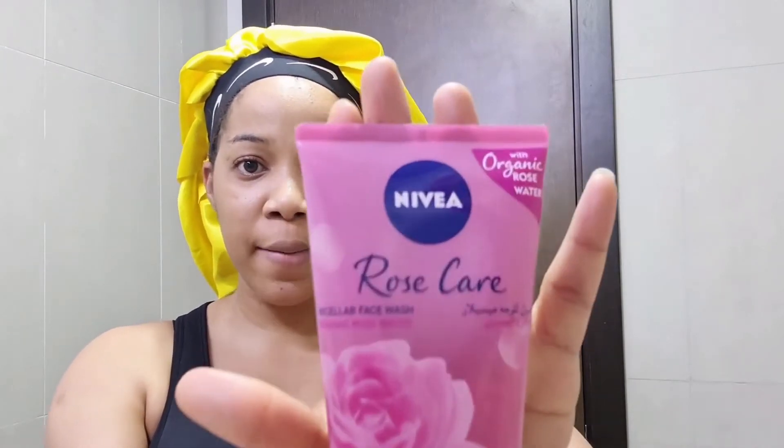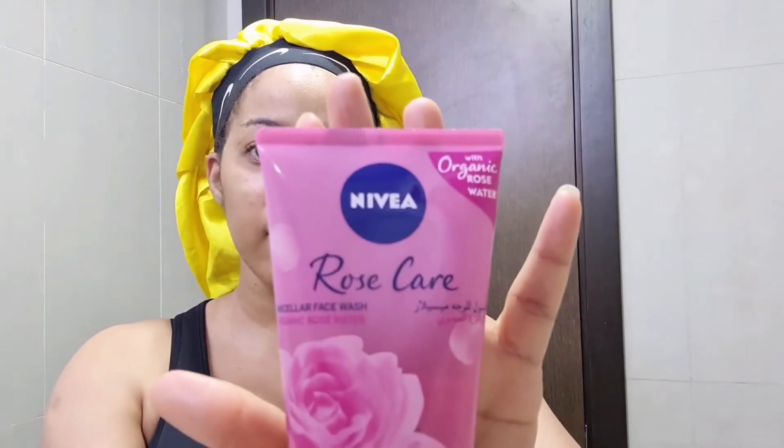I use just one brand, one product, and it's Nivea. First things first — the first thing that goes on my face is my face wash. I use Nivea Rose Care, and this one says Micellar Face Wash with Organic Rose Water. So this is what I use, and I'm going to show you all how I use it.